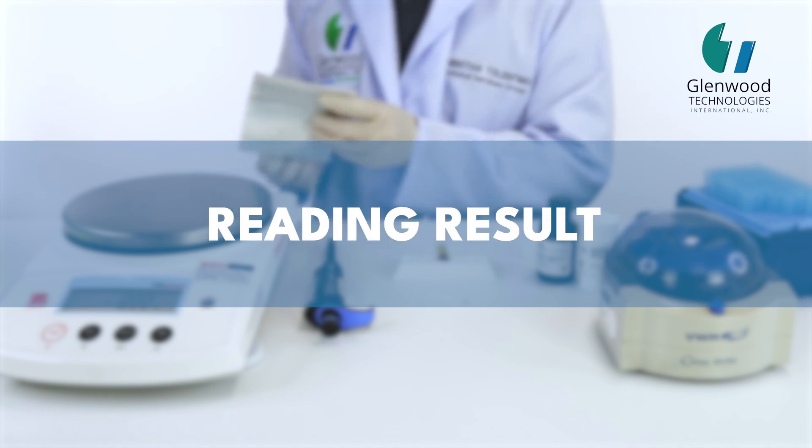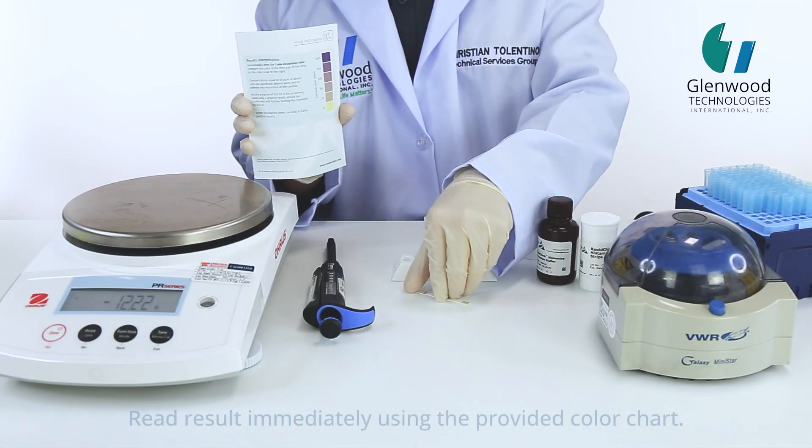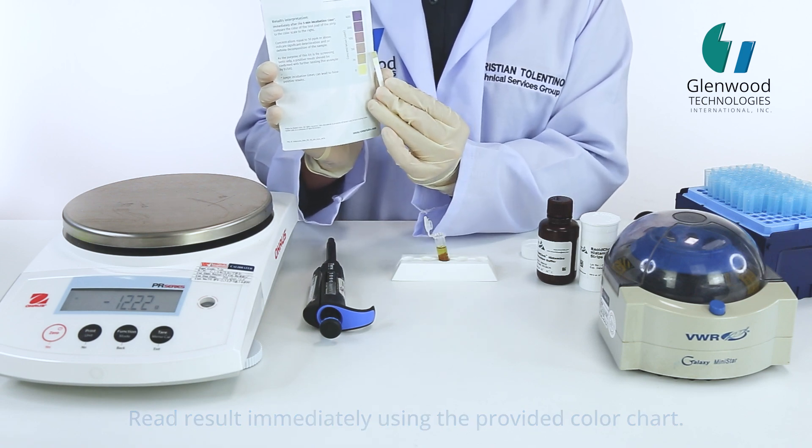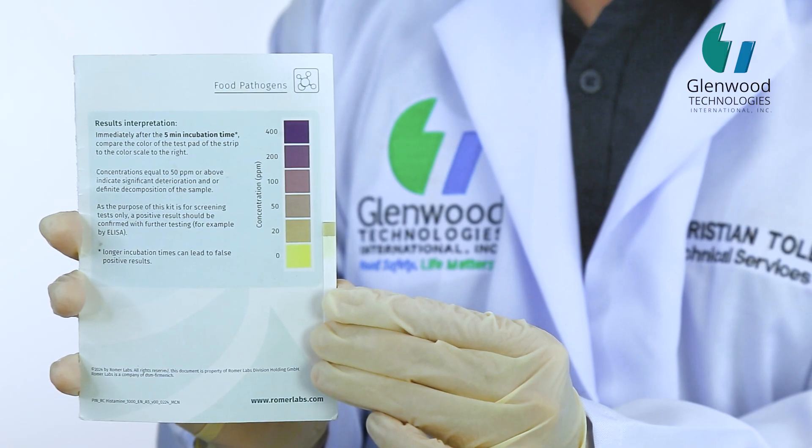Reading Result. Read result immediately using the provided color chart.